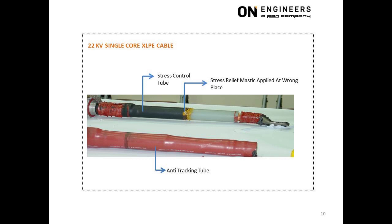This photo shows a 22 kV single core cable where the stress relief mastic was used but comically applied at the wrong area. The jointer had incorrectly applied the yellow mastic at the interface of the upper portion of the stress control tube with the XLPE insulation. It is like a man wearing his underwear outside of his pants and telling everyone it is the correct way because he saw Superman wearing it that way. The jointer was clearly not competent.